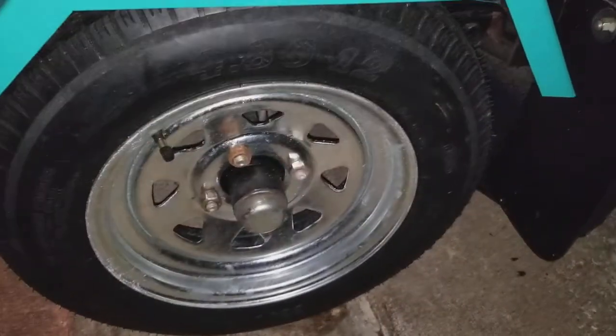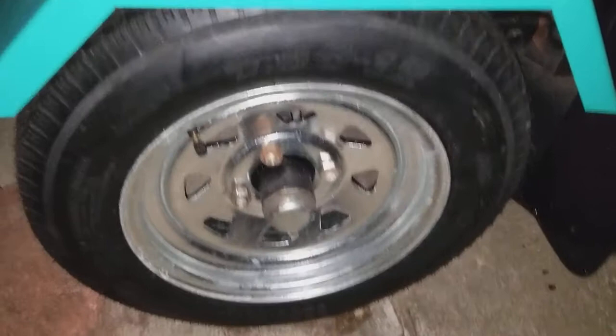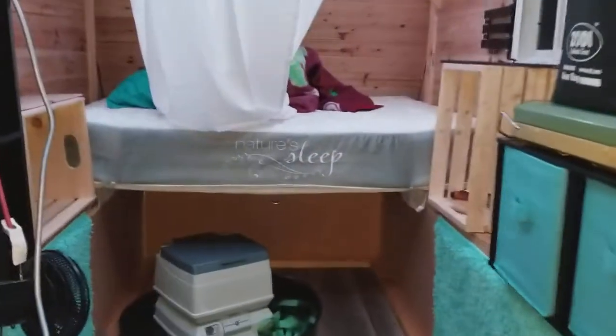I'm still waiting for new lug nuts to come in the mail, but yeah, I like them. It looks pretty good — I love it. I'll show you the inside. I have the light on.